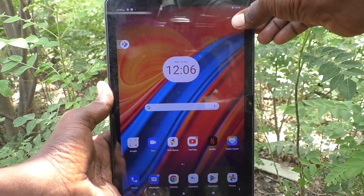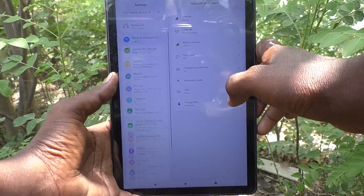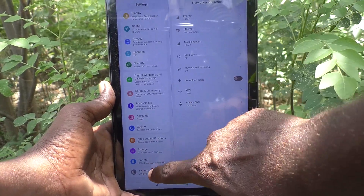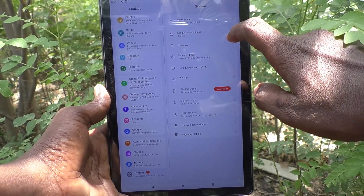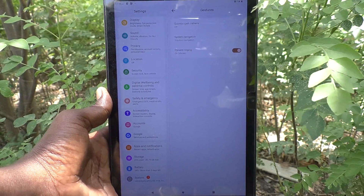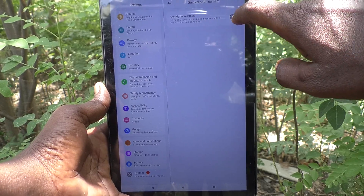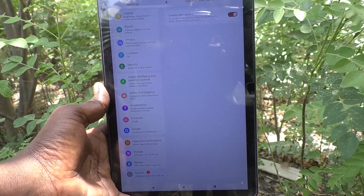First, go to the Settings of your tablet, then go to System, and here select Gestures. Here, click on 'Open Camera' — that is 'Quickly Open Camera' — and turn on this toggle.